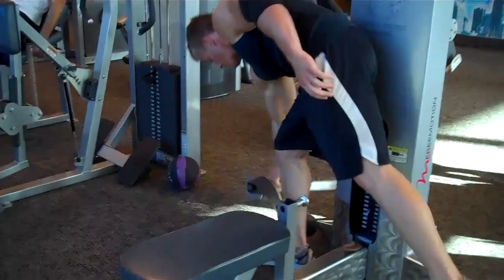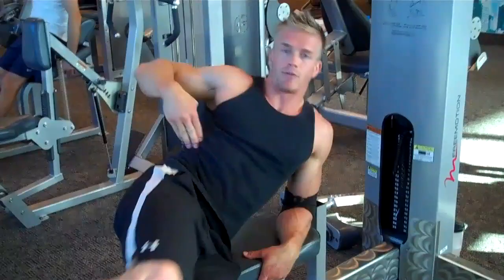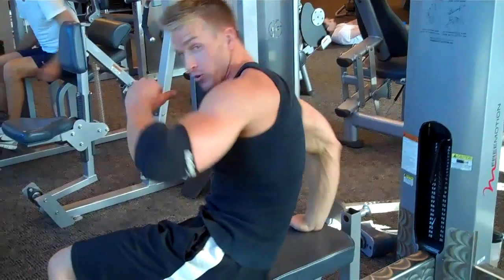Then you take this out and you're going to hit the obliques. Lay down on your side — you're going to crunch your legs up and crunch forward with your chest, hitting right here, the obliques. Breathing out on the way up. Then of course you hit the other side, crunching up.